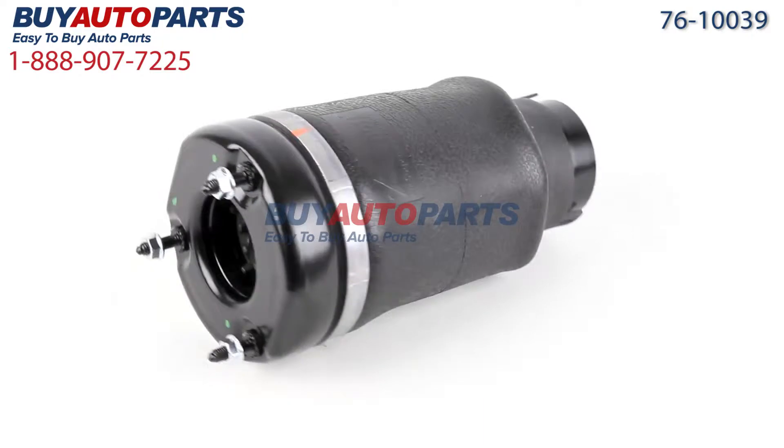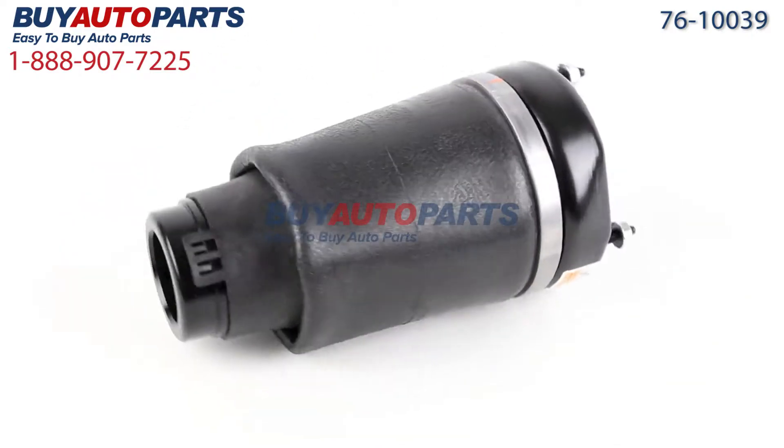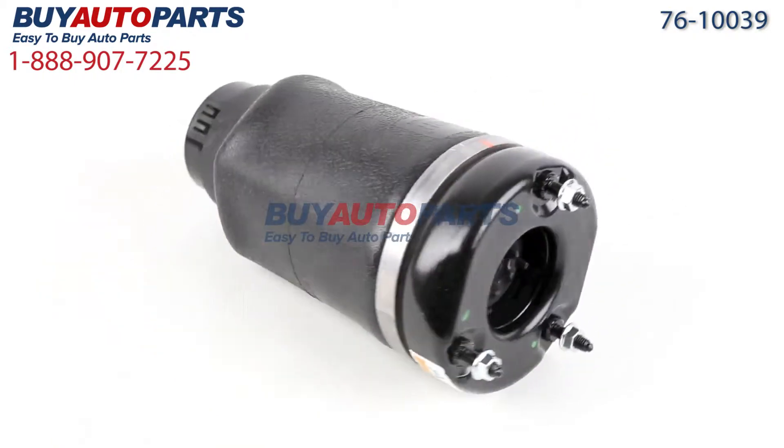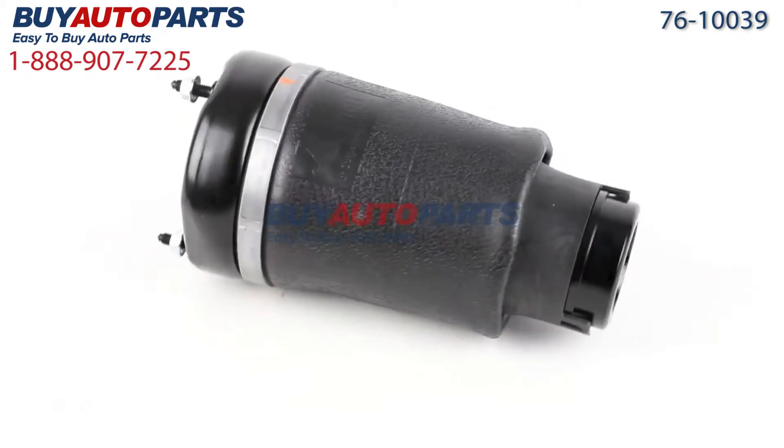This part comes with the best warranty in the industry and the support of our American Auto Parts Specialists here to assist you at 888-907-7225, only at Buy Auto Parts where all orders over $50 ship for free.